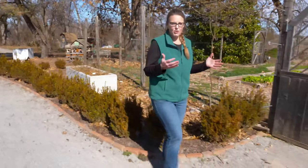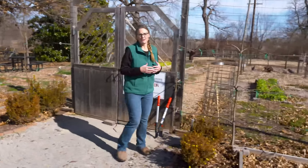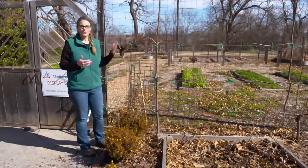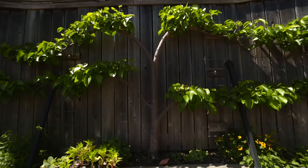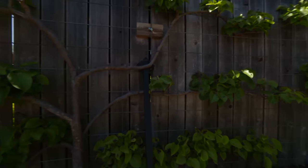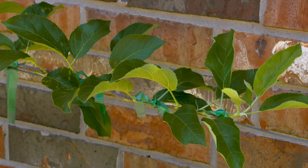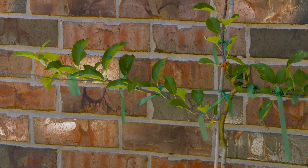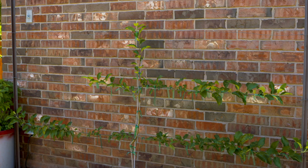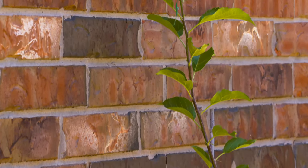Espalier is a form of intense pruning where we actually train a tree into a two-dimensional form. You might see this out in the open or up against a brick wall. It's a form that dates back to the Roman era, and there are a lot of reasons why you might espalier a tree. One is for the aesthetic value — it adds a lot of vegetation into a vertical space. Another reason is to capture a microclimate; a lot of times fruit trees are trained into espalier forms, allowing you to grow them in a very narrow area and potentially capture, if against a brick wall, that radiant heat in order to produce more fruit.